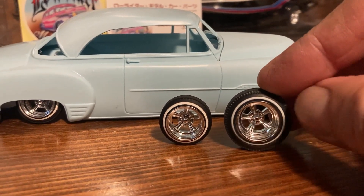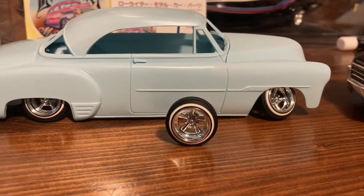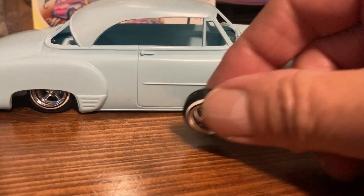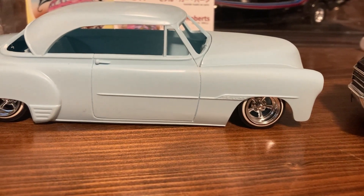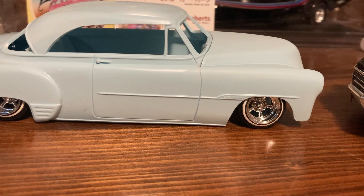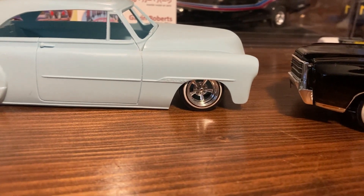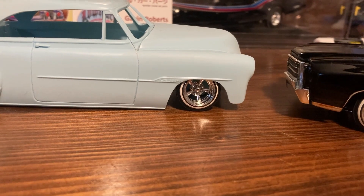If you compare that to this, there's just no comparison — that's the one you want. When we build these model cars we try to make them as accurate as we can, and the only way to really do that is to have people like Gavin making accurate accessory parts. The wheels and tires are so important to every build.